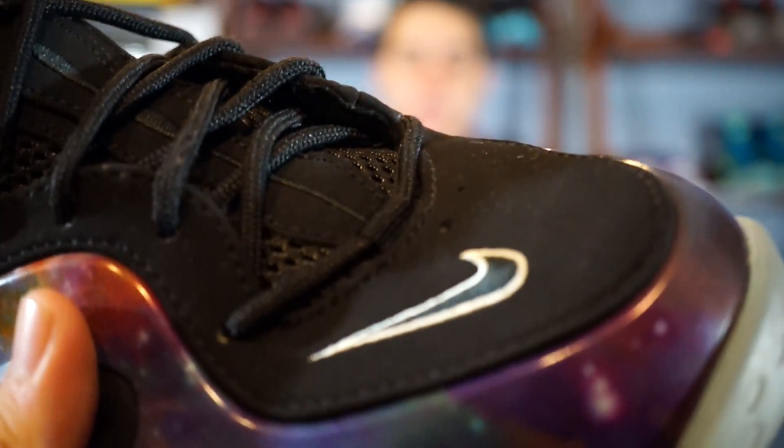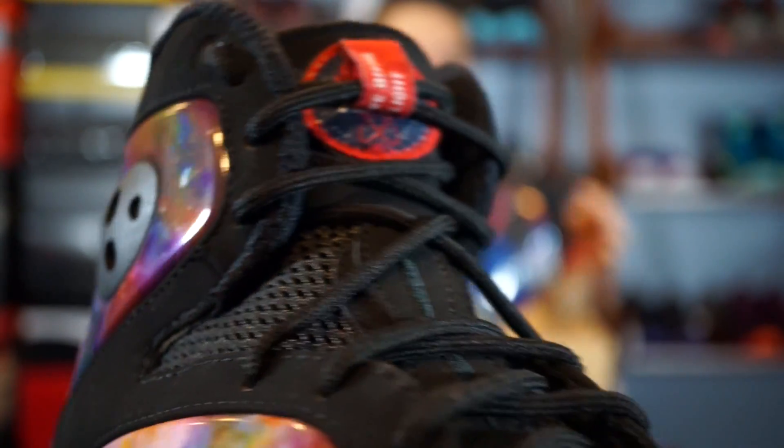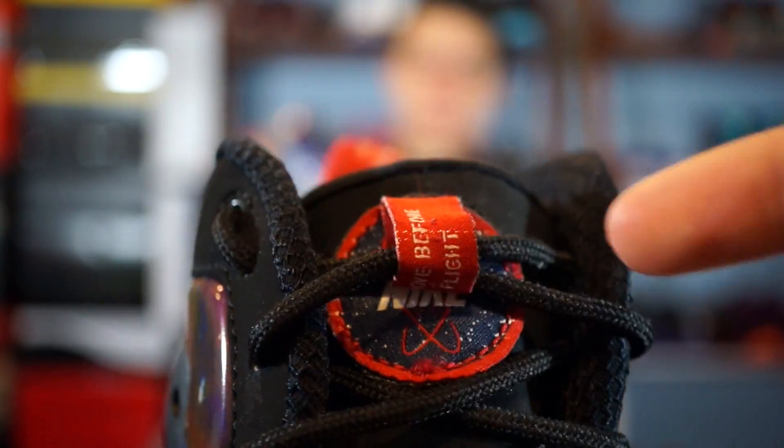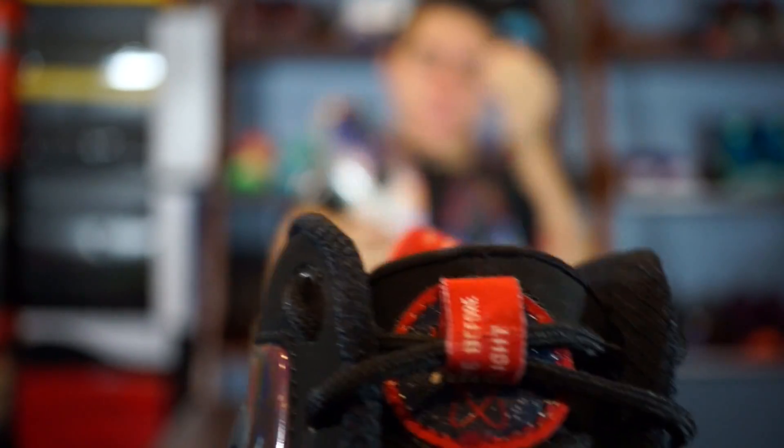Then you have your rope laces and some mesh material right here. The tongue has a Nike symbol that you can actually take off — it's Velcro, as you can sort of hear. The lacing is just how the previous person laced it — they put it through the pull tab. You have a red insole; one side says 'Balling is what I was born to do' and the other is just a Nike space galaxy logo. On the back you have a little pull tab that says 'Remove your flight.'